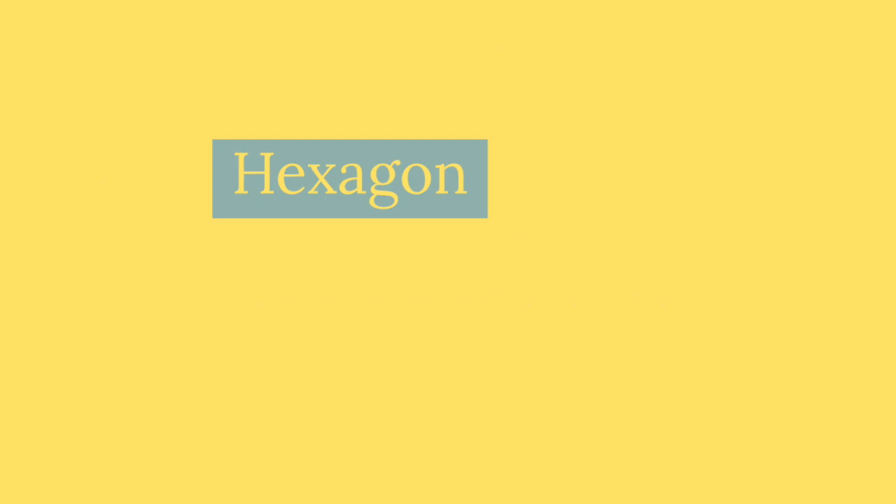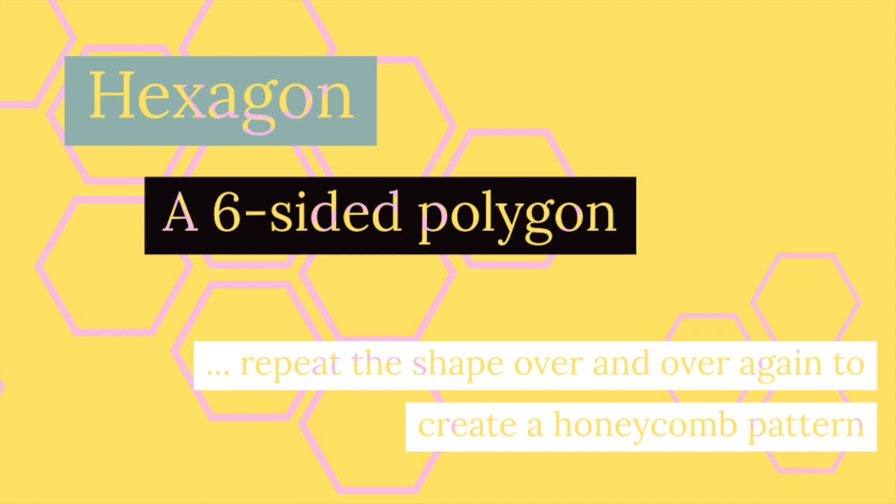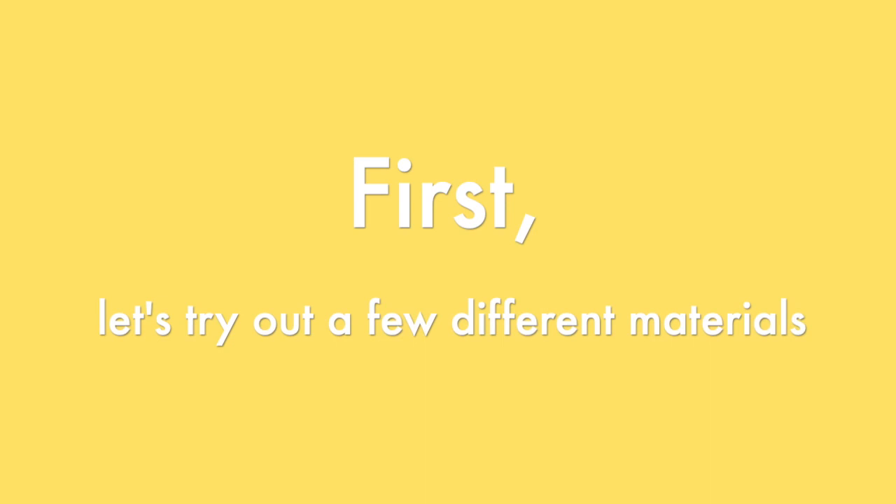So, a hexagon — what is this shape? Well, it's a six-sided polygon, and when you repeat the shape over and over again, it creates a honeycomb pattern, which is what we are going to do today. Are you ready? Let's get started.